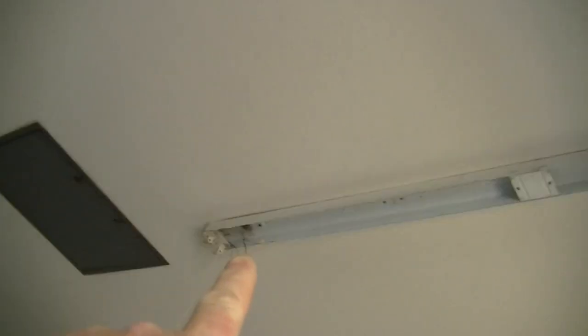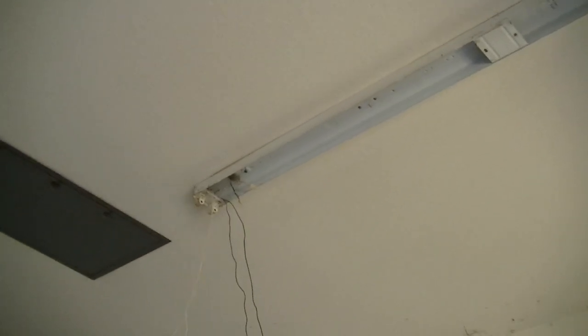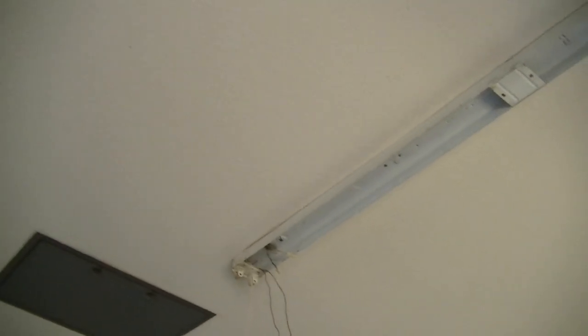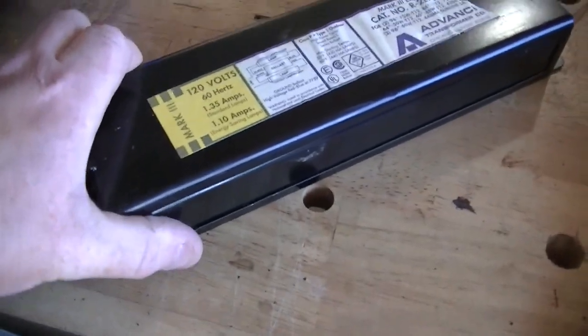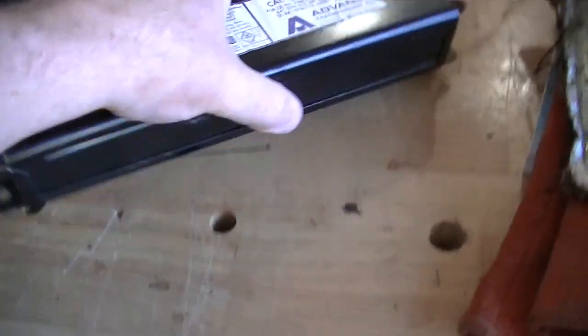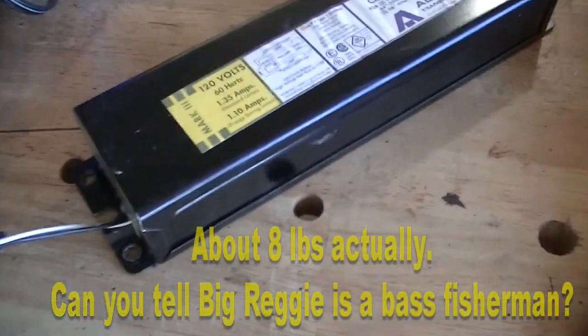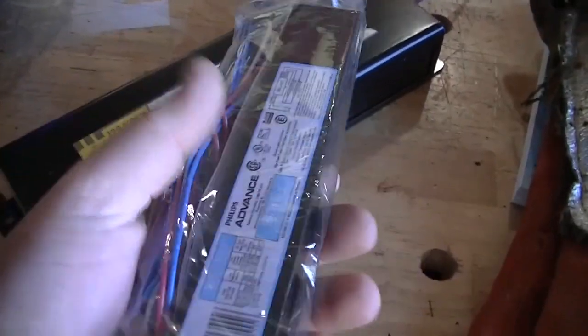The ballast is going in that light and it went in this one. So what I've done is I've taken the tubes off. I got brand new tubes for both and I got two new ballasts. I wanted to talk about those ballasts for a second. Here is the old ballast — this ballast is probably 25 to 30 years old, probably weighs 25 pounds. Here's the new one — might weigh 10 ounces.